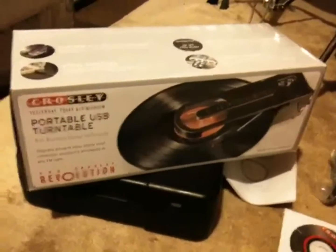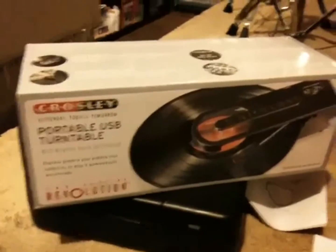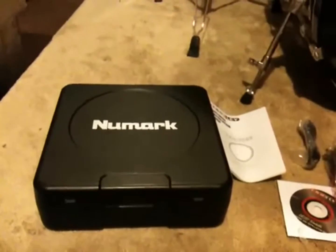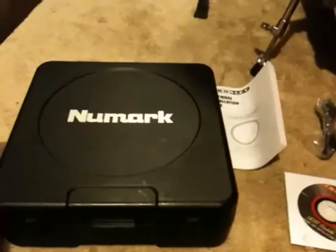My new turntable — it's a Crosley portable USB turntable with FM wireless technology. It's called the Crosley Revolution. I'm not sure what's so revolutionary about it; it looks like the old Sound Burger from the 80s. It was a spur-of-the-moment buy. I got it to replace my current portable unit, which has been good but uses D-sized batteries — pretty expensive. This thing uses AA, so it should be a little cheaper.